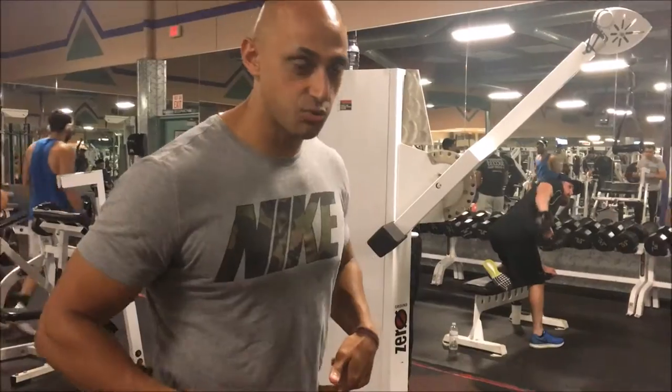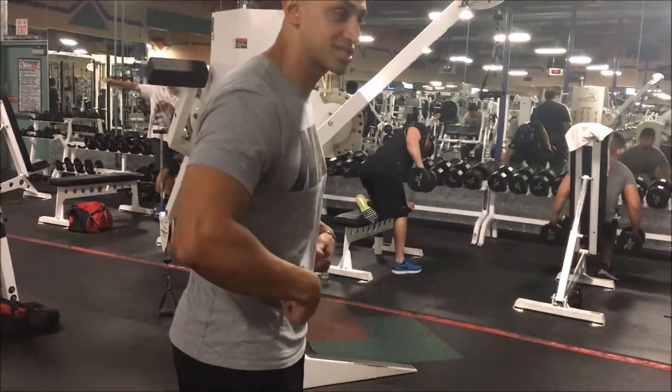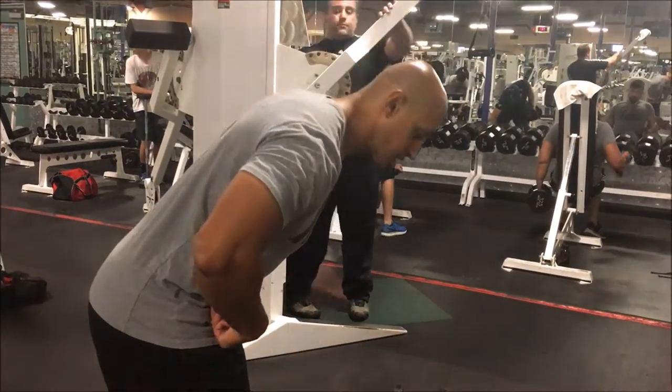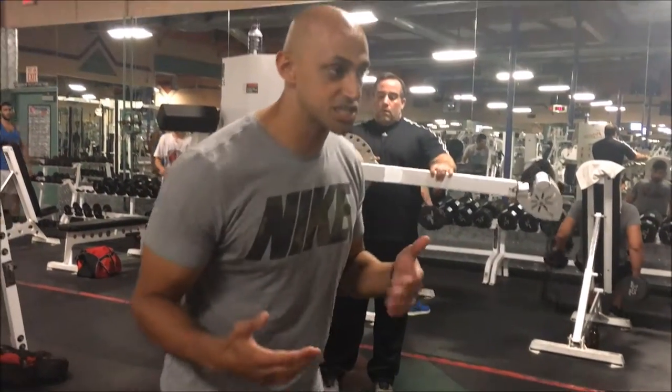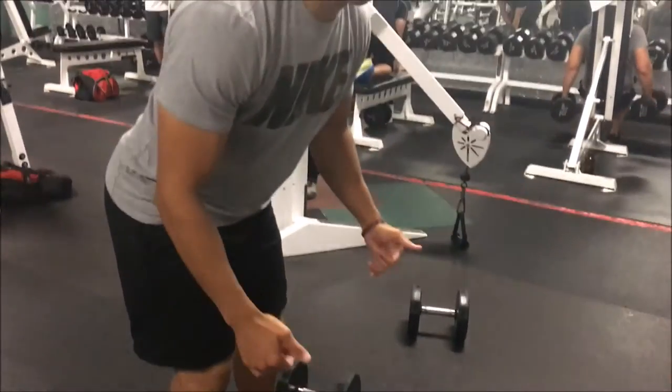Before I even grab the weights to get into this movement, the first thing you want to do is hinge at the hips. You'll see how my glutes kick back. For some of you guys you might be able to get at a perfect 90-degree angle; for others you'll be at somewhere around a 45. I personally prefer a 45-degree angle — do whatever is most comfortable for you.